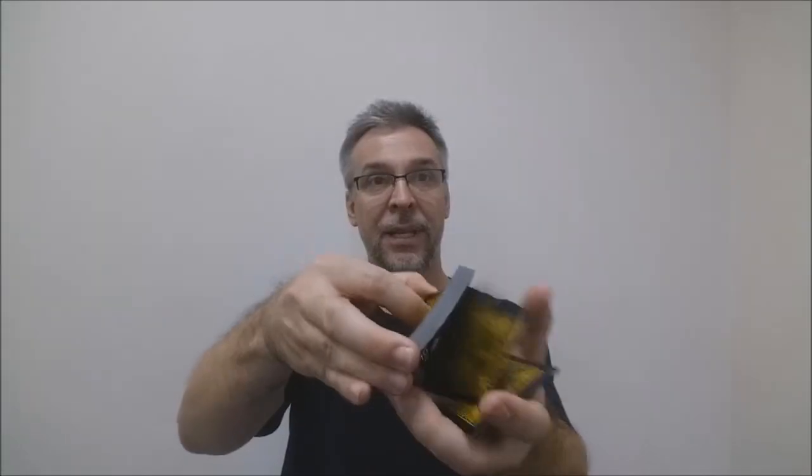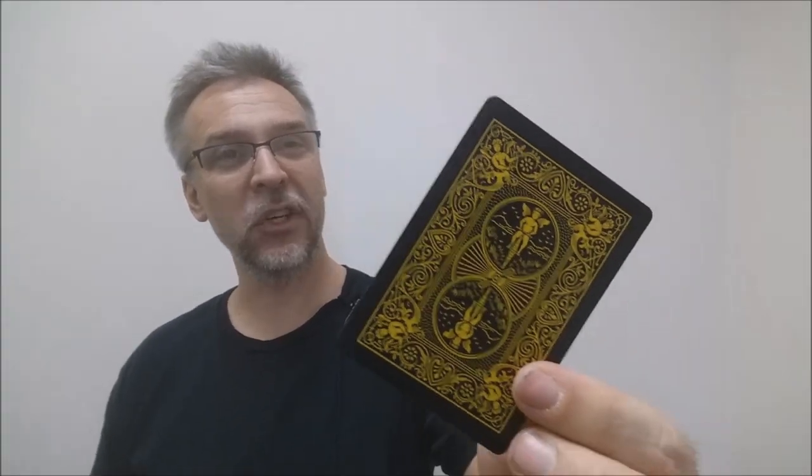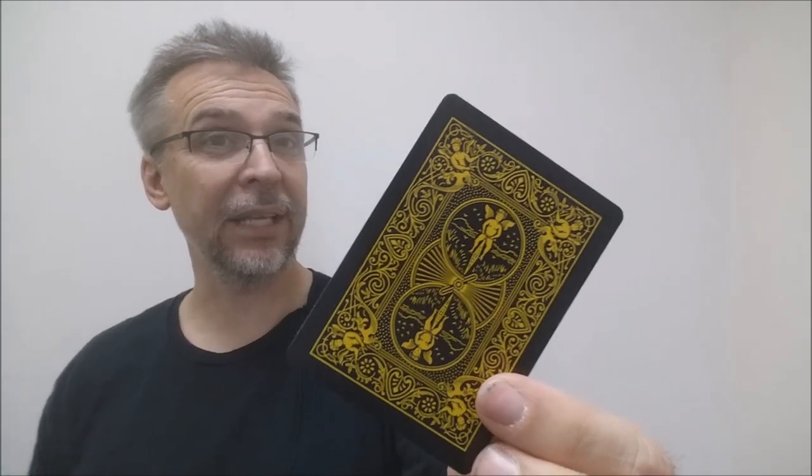Let's take a look at these cards. They are printed by the United States Playing Card Company and done on their retail stock. They do have a modern cut and an air cushion finish. If you'd like to learn more about stock, cut, or finish, you can click the link below in the description.